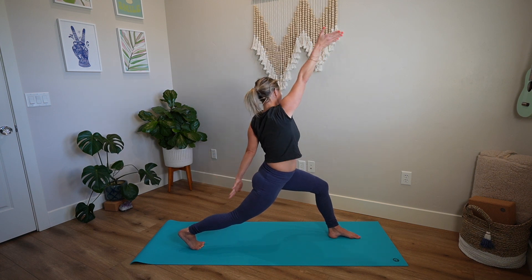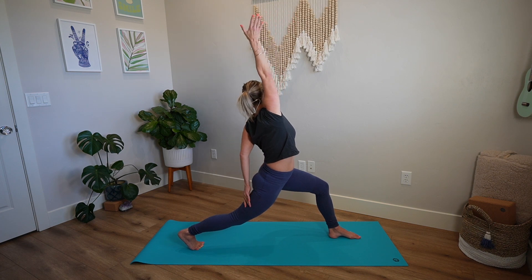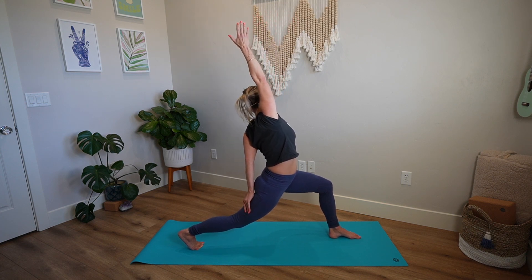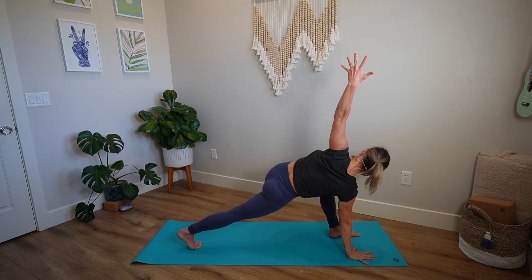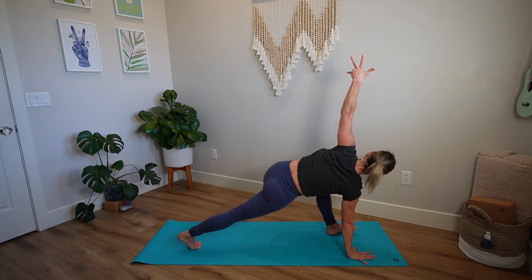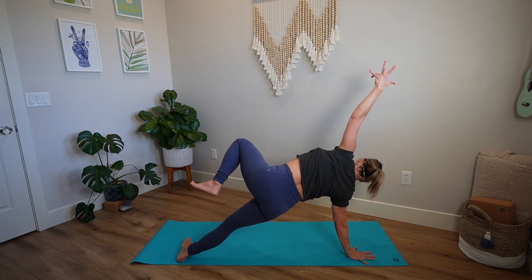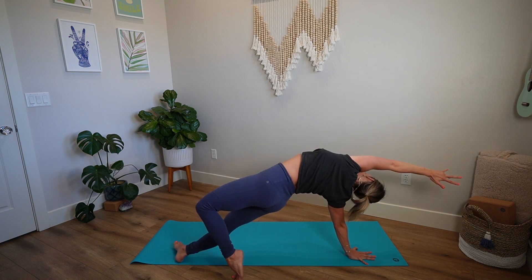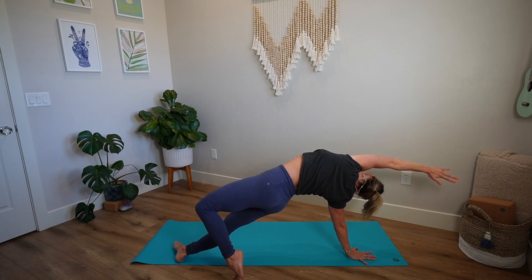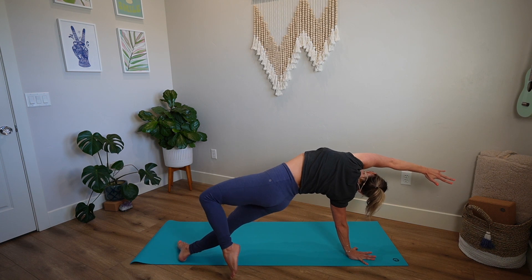Reach right hand to the sky, left hand to the back right thigh or the lower back. Lift up. Bend that front knee — don't straighten it out. Windmill the arms, right hand down, left hand reaches, twist. Gently roll to the outer edge of your back foot and slowly step back and around with the left foot, laying on the tippy toes. Take your left arm up and over the ear. But slowly pick your left foot up, straighten the leg, and you're going to bring it all the way back forward.